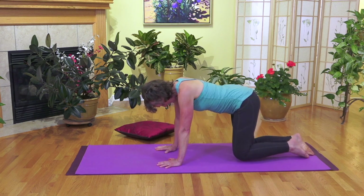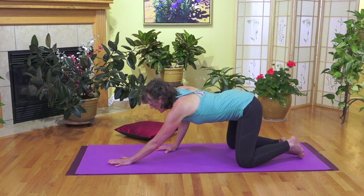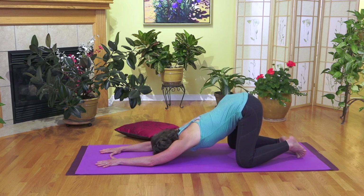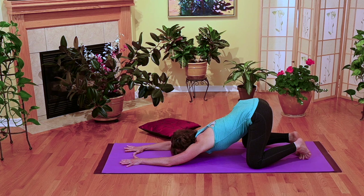Coming back onto hands — big toes together, knees apart. We're going to just release any tension you might feel in your back. Walk out with your hands in front of you, allowing your forehead to sit down and relax onto your mat. Your sit bones are reaching up into the space over your heels. A nice little stretch through your toes if you want to tuck them under at the same time. One last breath.